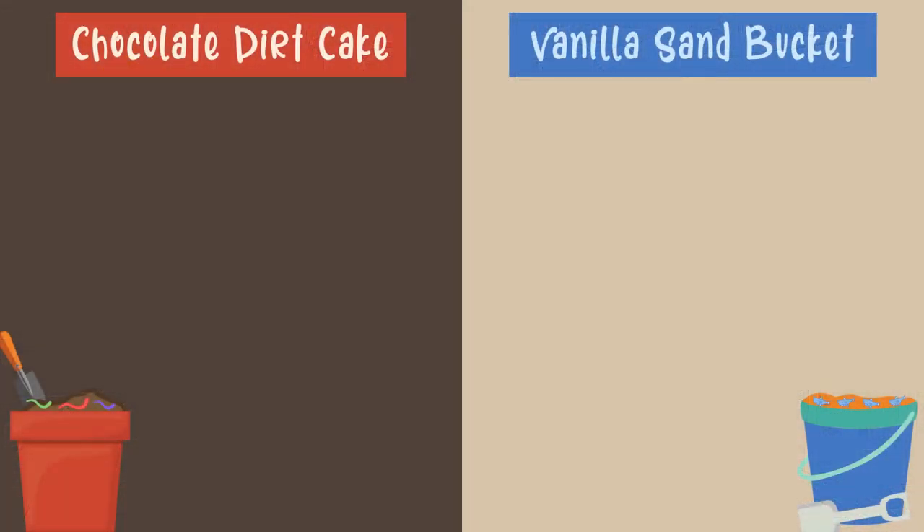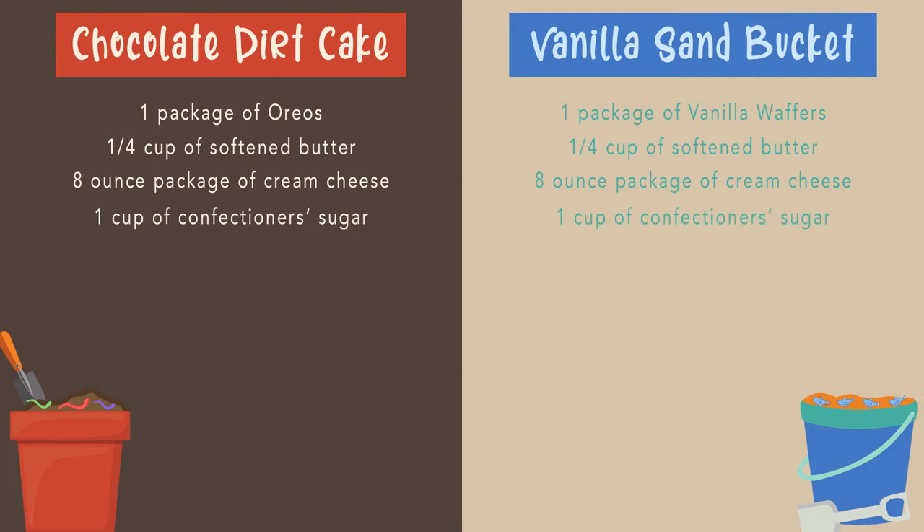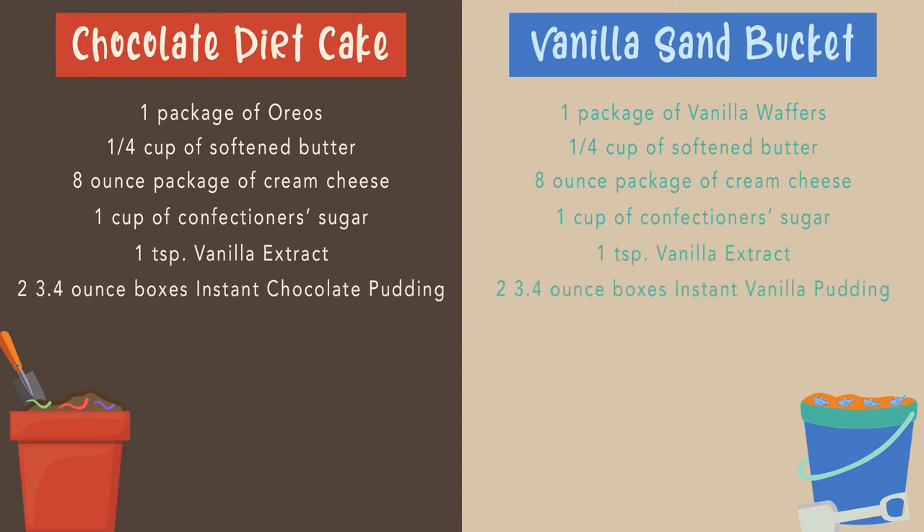You're gonna need one pack of Oreos or vanilla wafers depending on which flavor you'd like to do. One fourth cup of softened butter. One package of cream cheese. One cup of confectioners sugar. One teaspoon of vanilla extract. Two packets of instant chocolate or vanilla pudding depending on which flavor you choose to make. Three cups of milk.